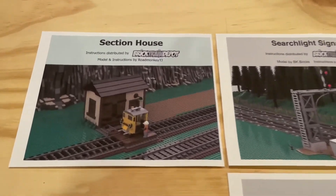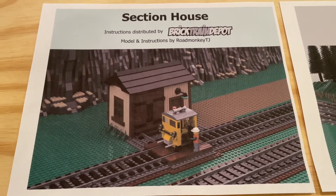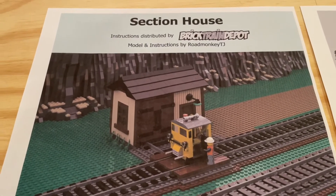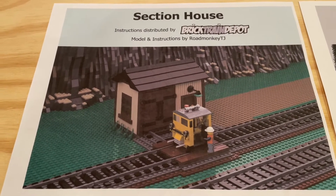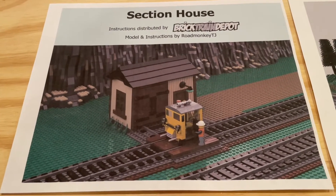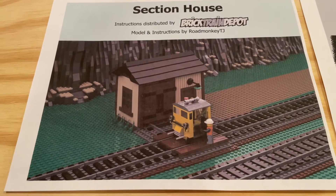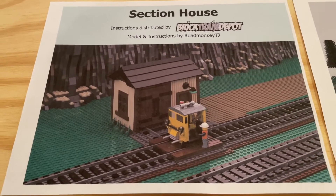First off, we've got the Section House model and instructions by RoadMonkeyTJ. Really awesome work on this particular model. Now, a Section House, if you're not aware, is a building beside the railroad tracks where rail workers could store equipment used to repair and work on the railroad, and they could also stay over there as well. A nice little building that adds flavor and detail around your railroad tracks, and I think this should look really cool when it's done.